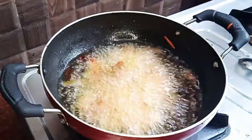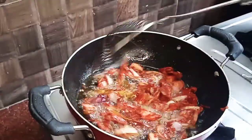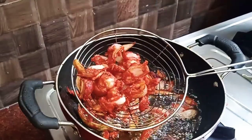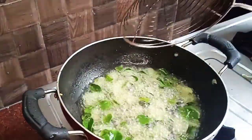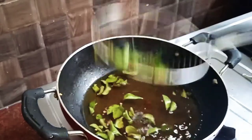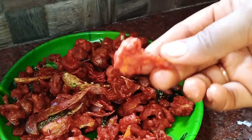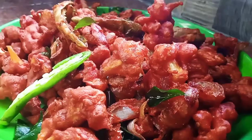Add the onion and mix. This is very crispy! The cauliflower 65 recipe is ready. The taste is very good. This is Cauliflower 65!